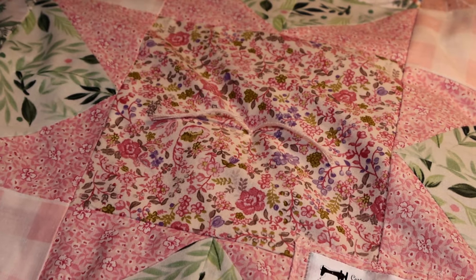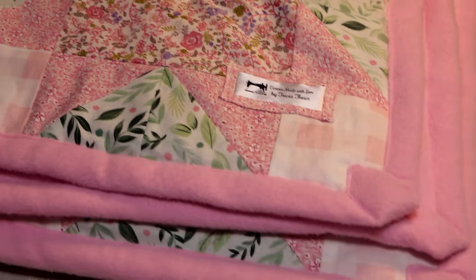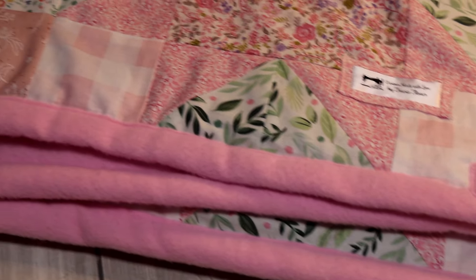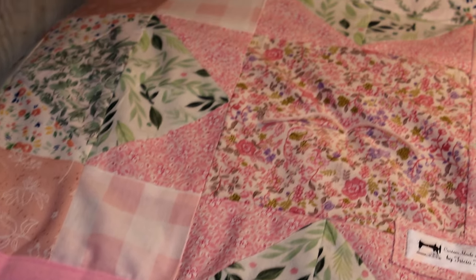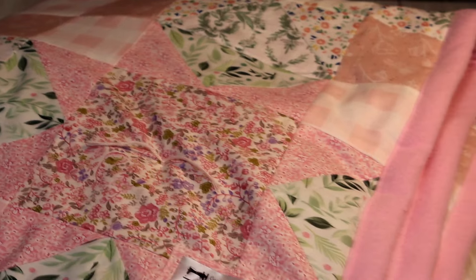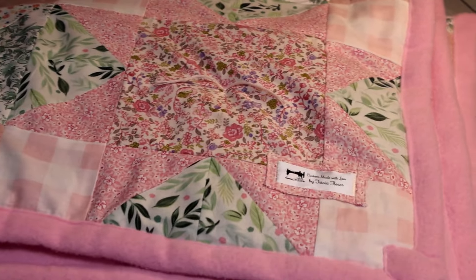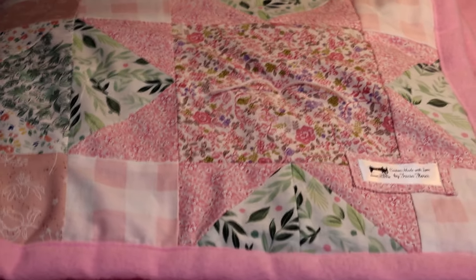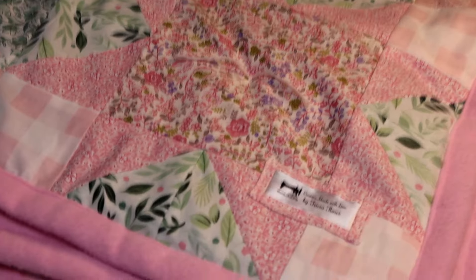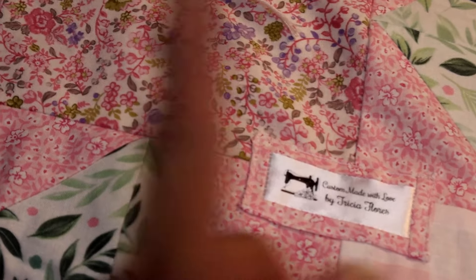Howdy everyone, this is Trisha and welcome to my channel. Today I'm going to be putting together this baby girl quilt for my new granddaughter who is due in October. I really enjoyed putting this together — it took me a little bit longer due to some other circumstances but it is completed and ready to be delivered. If you want to see how I put this together, keep watching and let's get to sewing.